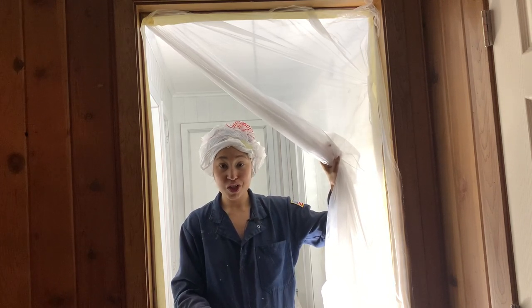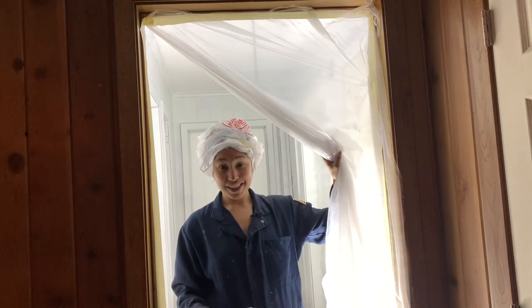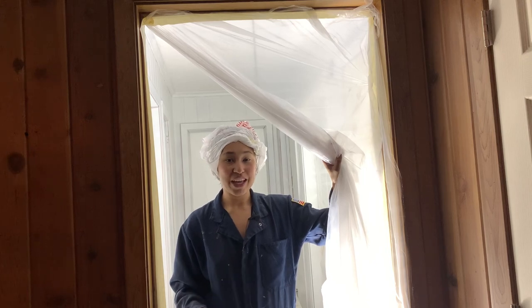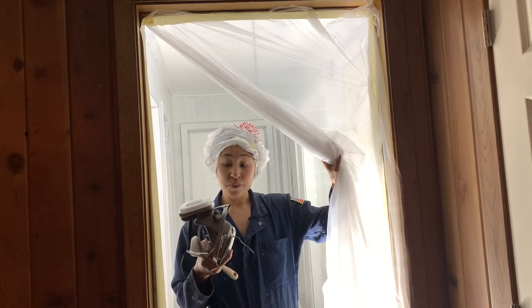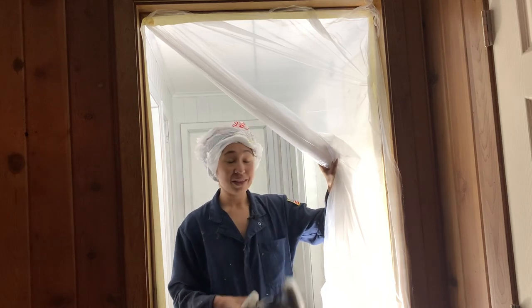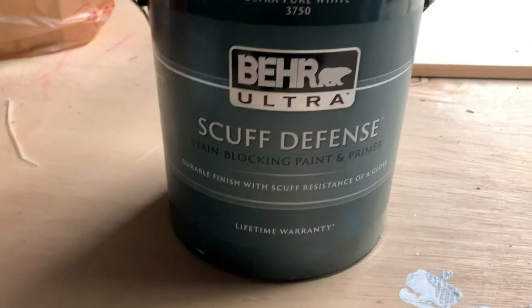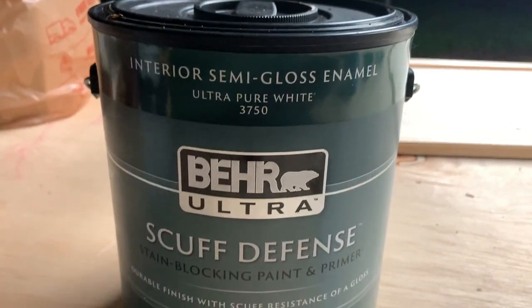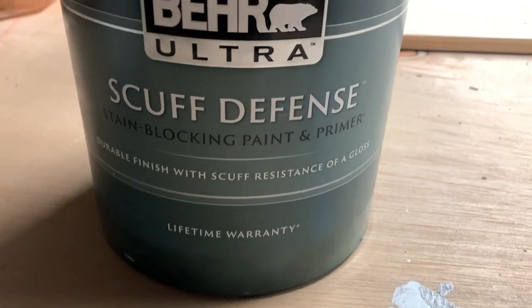You've seen me spray furniture before, so nothing different from that. I'm wearing something on my hair today so I don't get paint all over it like I did yesterday. I'm going to put my respirator on and get to painting. By the way, I am using Behr Scuff Defense in a semi-gloss in Ultra Pure White — no added color, just the pure white that it comes in.